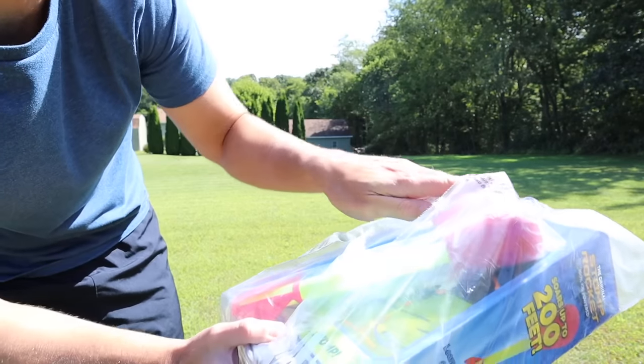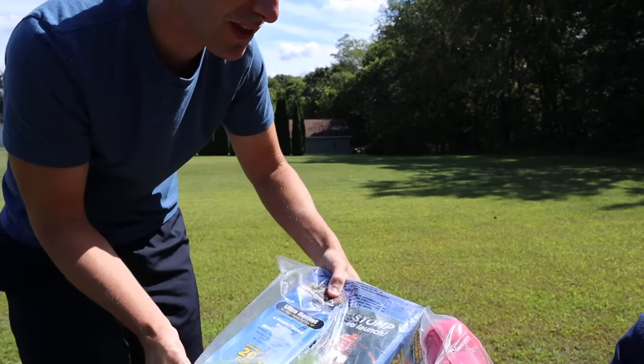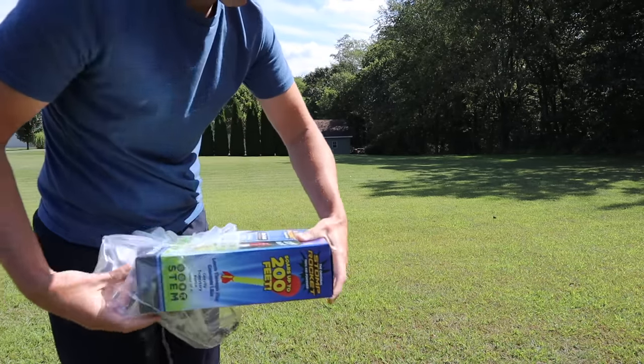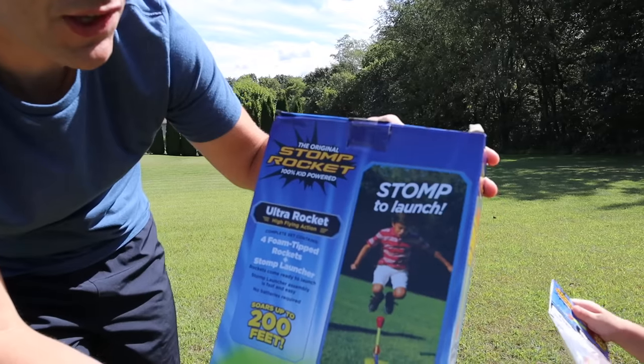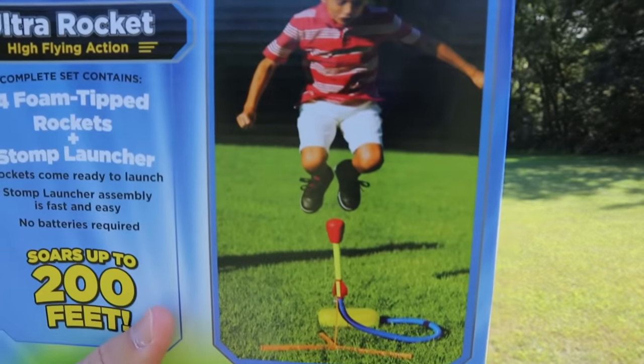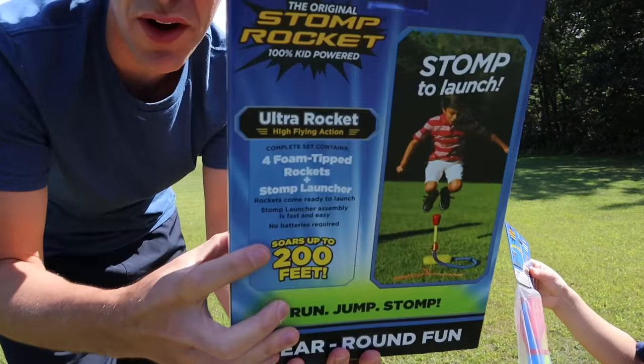Of course, you can't see it because it's behind a bunch of plastic. But if we take these out, which gives you a hint of what's inside — let me open this up to reveal the original Stomp Rocket! 100% kid-powered. I think this is going to be a lot of fun. You can see what the kid's doing on the front there, and we're hoping to replicate that. It says it goes up to 200 feet.